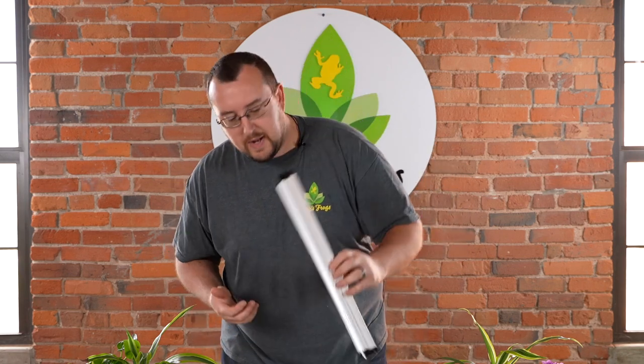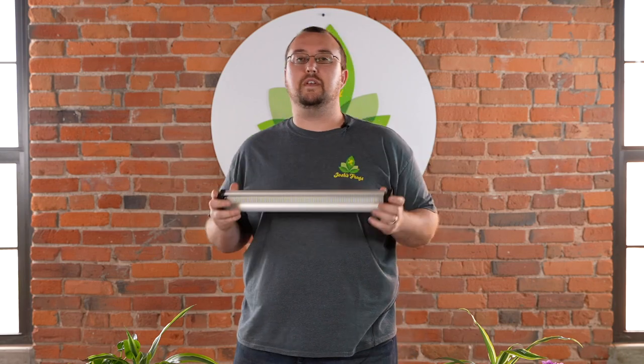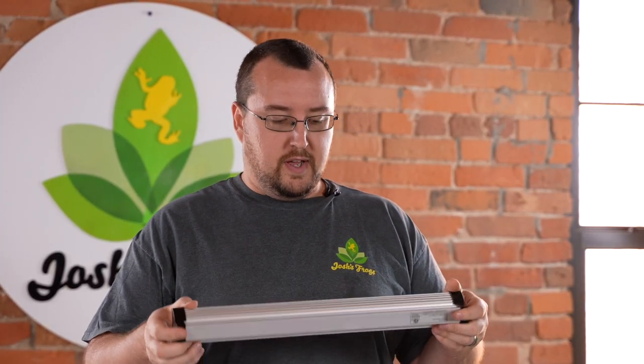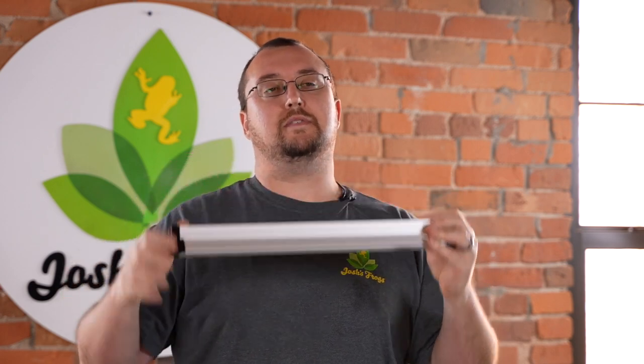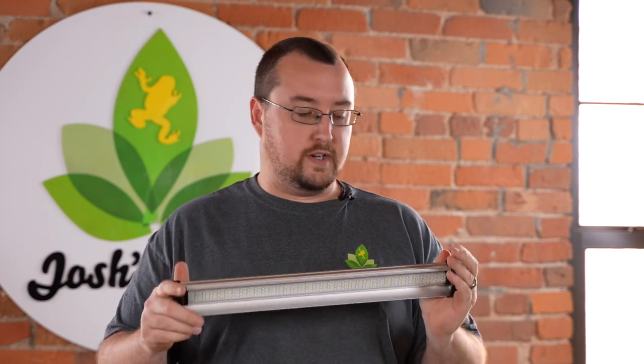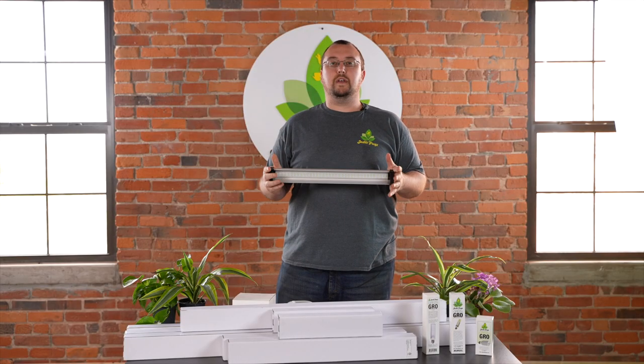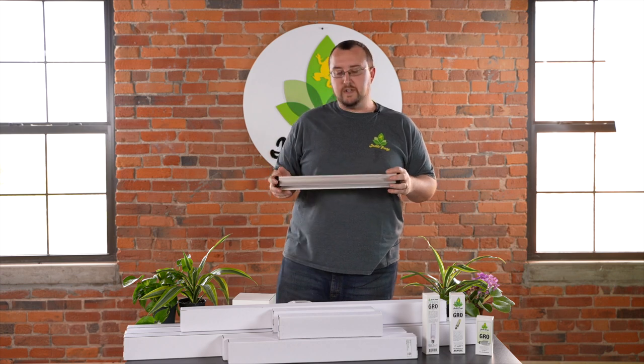We also have our standard strip type lights. These are pretty new for us. They can be linked together, come with an on/off switch, LED with aluminum housing to dissipate heat, and they come in 12, 18, 24, 36, and 48 inch lengths. Really bright — they'll do a really good job lighting your tank up to about 20 to 24 inches in height.